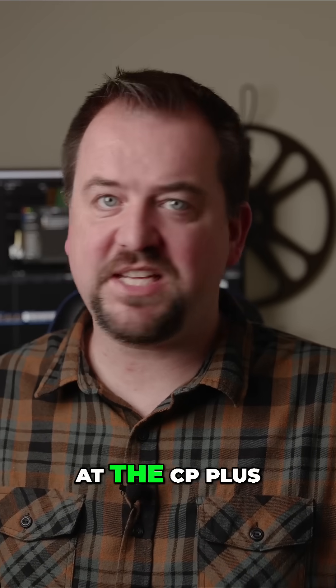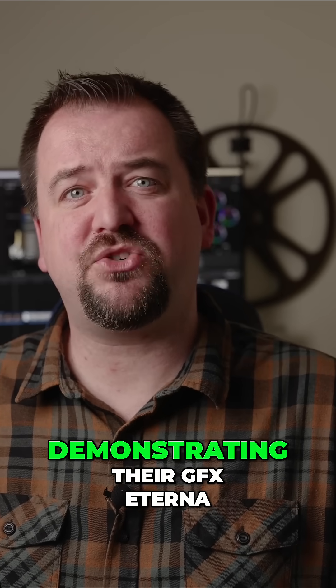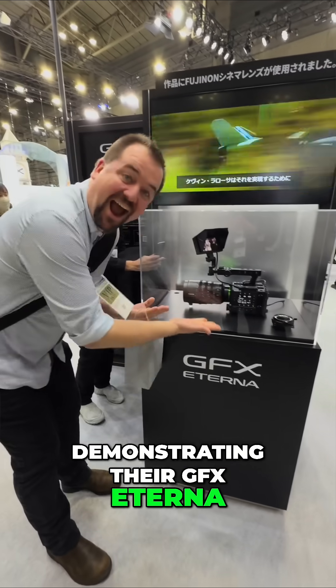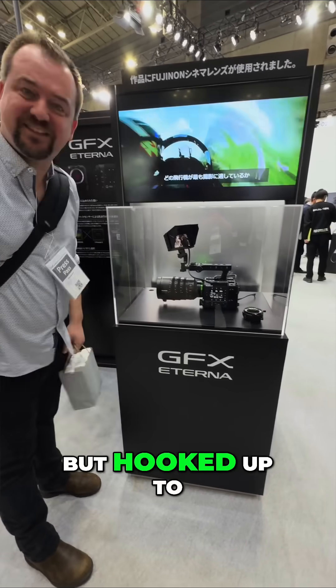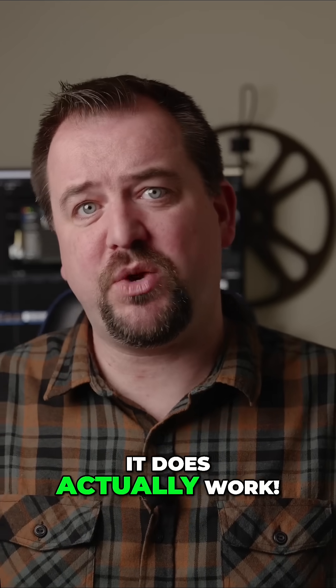One of the most interesting things I saw at the CP Plus show in Tokyo this year is Fujifilm demonstrating their GFX Eterna camera behind glass, but hooked up to a monitor — as if to say, look, this thing is actually real. It does actually work. Stay tuned.